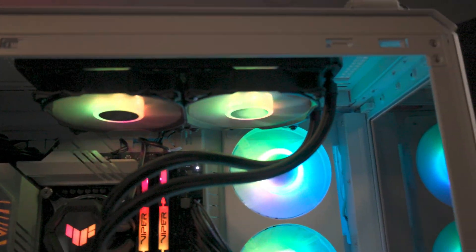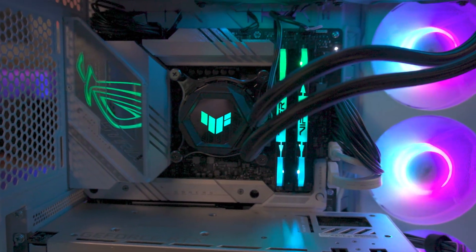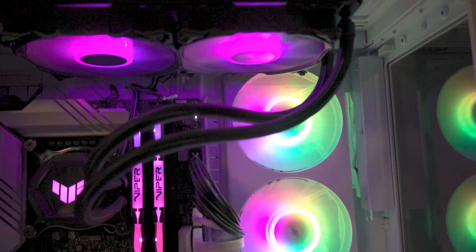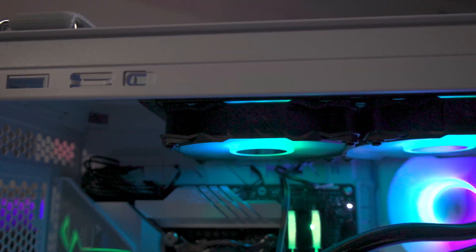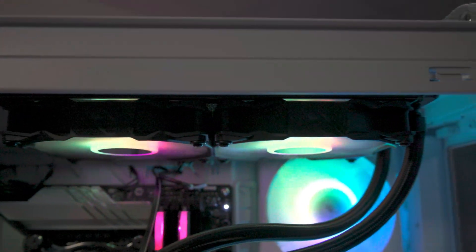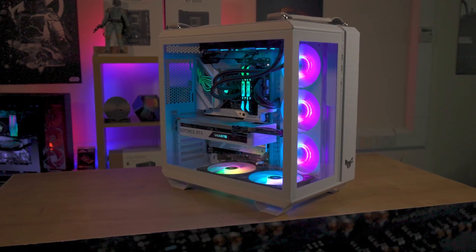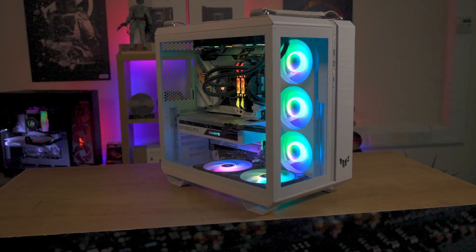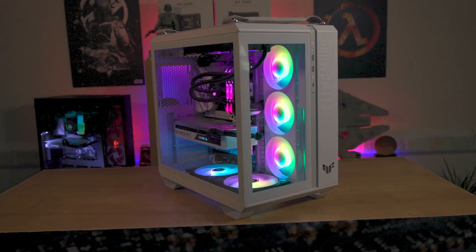In the ever-evolving world of gaming, it's essential to have components that keep pace with your demands. For those who prioritise both aesthetics and performance, the ASUS TUF Gaming LC240 ARGB might just be the water cooler you've been searching for. It promises not only to keep your CPU cool under intense gaming sessions, but also adds a splash of colour to your gaming rig. Designed mainly for mid-sized gaming builds, this cooler features Aura Sync-enabled ARGB lighting elements that adorn the radiator fans, and the CPU block is covered with an ARGB TUF Gaming logo.